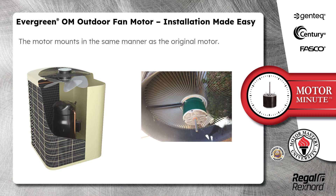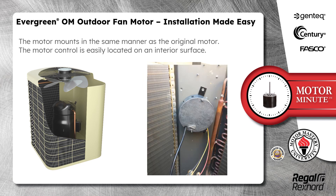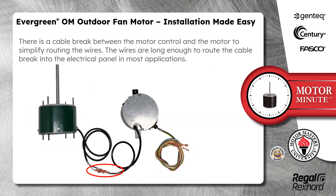The motor mounts in the same manner as the original motor, and the motor control is easily located on an interior surface. There is a cable break between the motor control and the motor to simplify routing the wires.